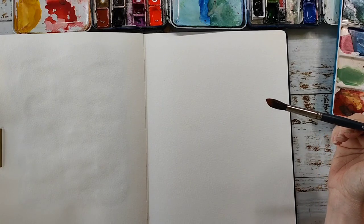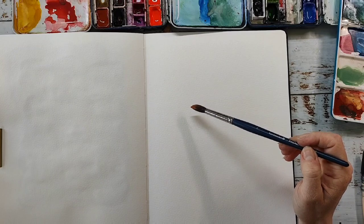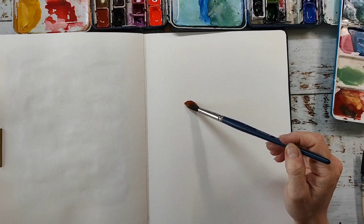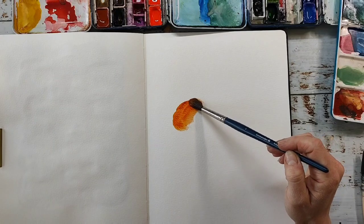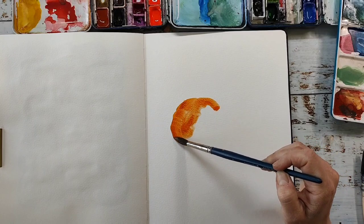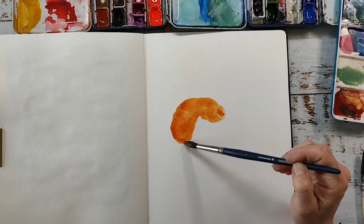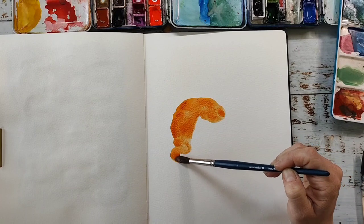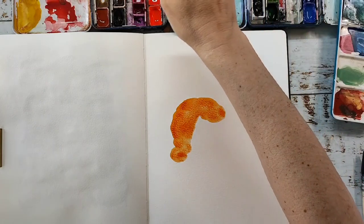I'm working in my Moleskine watercolor journal. I think it's not a very good watercolor journal, but it's absolutely fine for mixed-media or abstract painting — just to play and experiment. But I think the paper is not the best if you want to paint traditional watercolor.